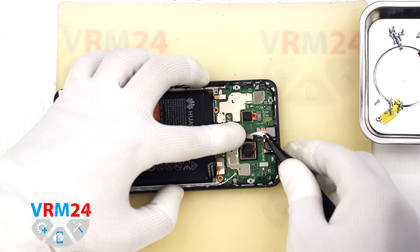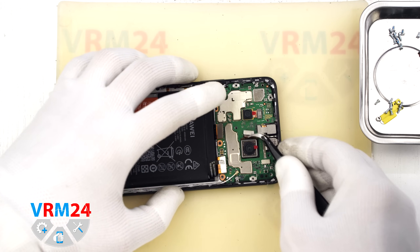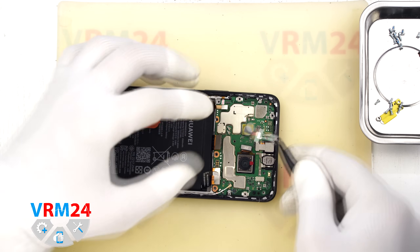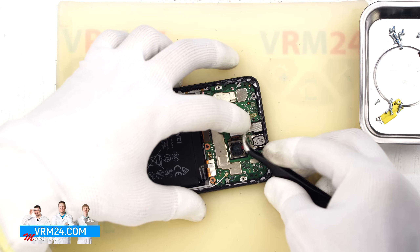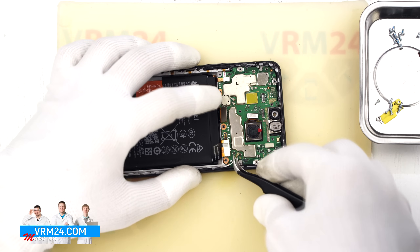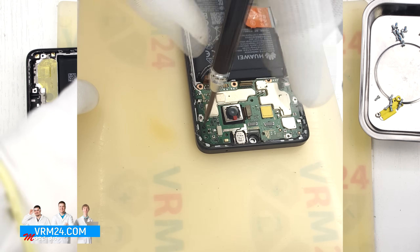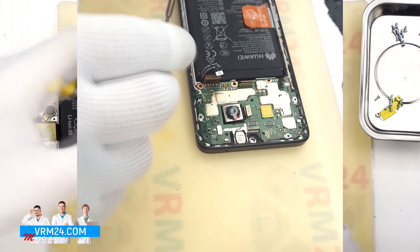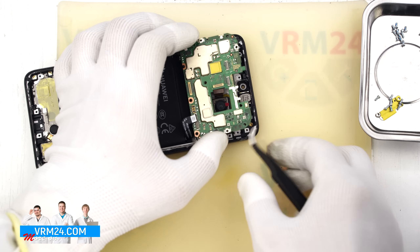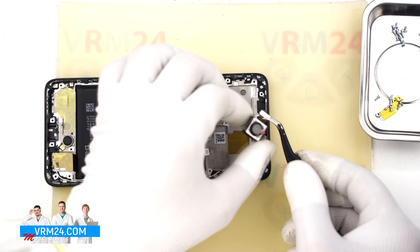Now we are moving to the mainboard. First we need to disconnect the connectors. We can try to remove the camera, but for some reason it is not coming off, so we will take it out later if needed. Next we disconnect the small rear camera and carefully set it aside. We also remove the front-facing camera and set that aside as well. Now disconnect the coaxial cable connector and free the cable so it doesn't get in the way. Next we unscrew the single screw holding down the mainboard — please note this screw is different from the others, so keep it separate. Once that is out, we can remove the mainboard: gently pry it up from the edge, lift it, and take it out.